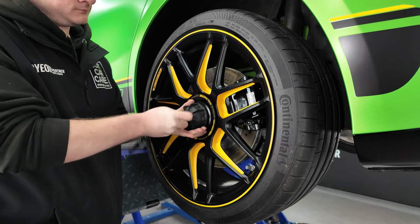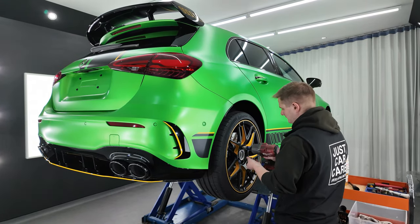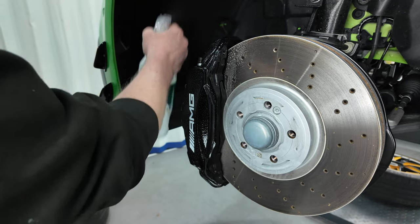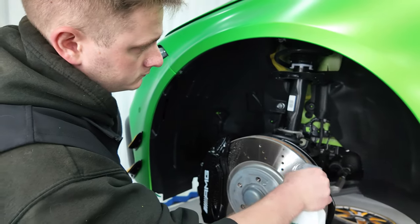With this package, we need to ensure that the wheels are looking their best. So we're going to get the wheels off the car, clean all the arches, prep them and ceramic coat them with Geon coatings. After that, we're going to get them fitted back to the vehicle, get the vehicle checked over once again and get it all put back together.